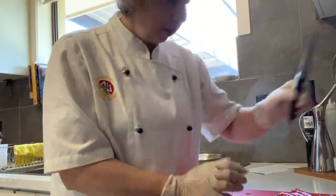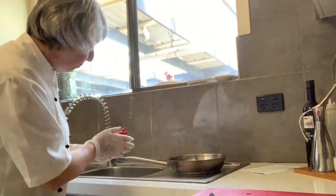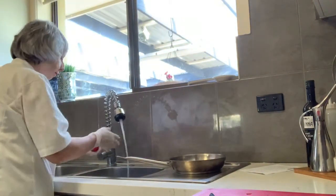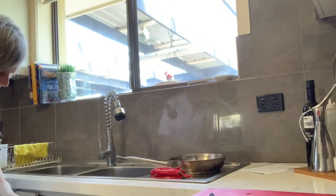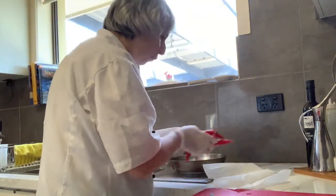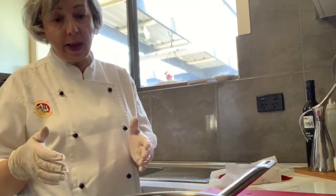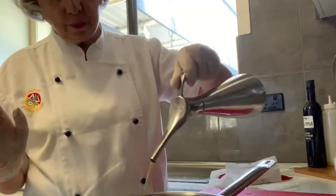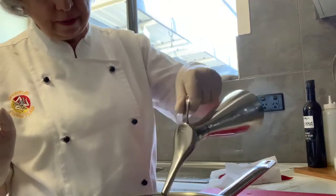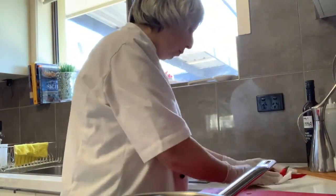Now we're going to start — I'm actually going to wash them first. I like to wash them and then pat them dry. I've got a really good frying pan that you can put in the oven, or you can transfer from the frying pan into a tray and cook it in the oven — it's all what's right for you, that's what's important. So cover the frying pan with virgin olive oil. We've pat dried these beautiful cayenne red chillies.